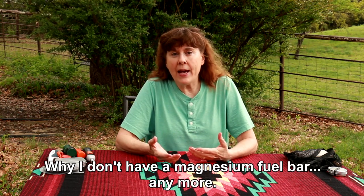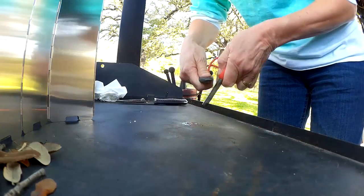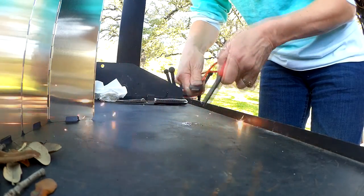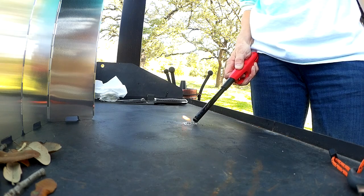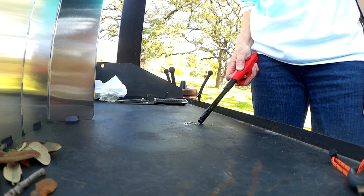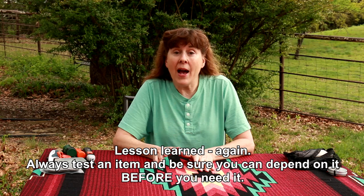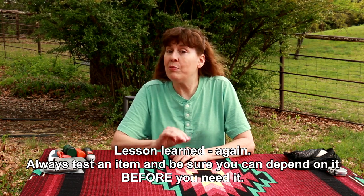One thing you don't see in my pack is a magnesium fuel bar. I had two of them — I had never tested them, just purchased them and put them in my pack figuring they'd be a backup source. Then I saw a video saying not all magnesium fuel bars are created equal — some are better than others. So I tried both of mine. One was smaller with a built-in ferro rod, and the other was just the bar to scrape off and ignite with a ferro rod or fire steel. One of them worked okay, but the other fuel bar — we could barely get the shavings to light even with a torch. So those aren't in my pack. I know there are good ones out there, but I have plenty of other ways to make fire.